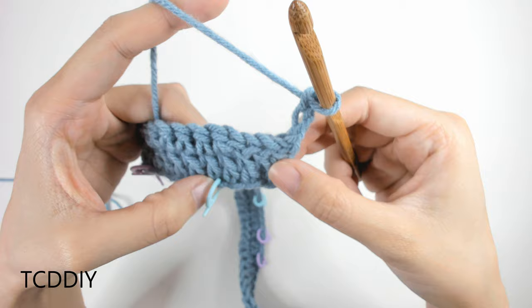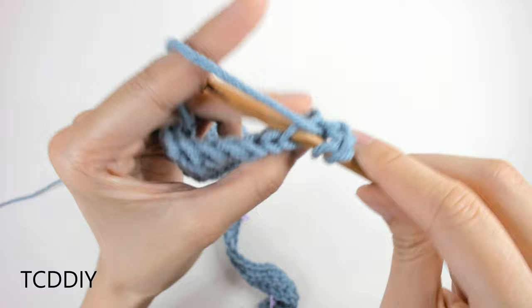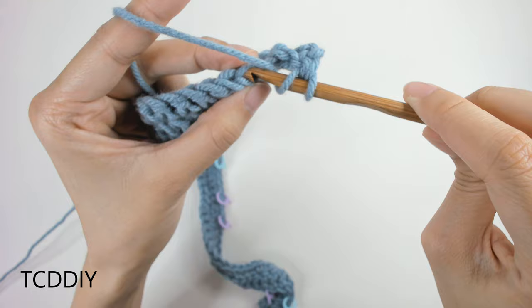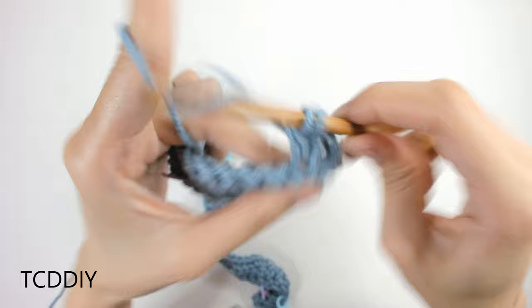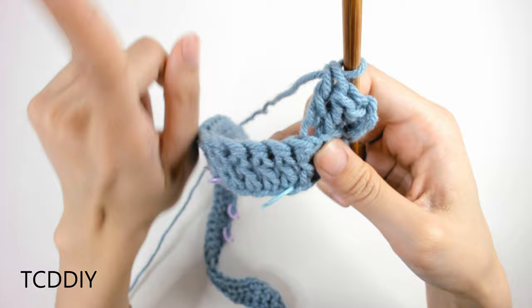A back loop double crochet: prepare for a double crochet, then insert your hook into the back loop of the first loop, pull through, yarn over, pull through 2, pull through 2. Continue back loop double crochets until you reach your first stitch marker, then we'll get started on the first cable detail.